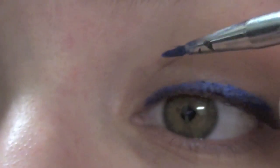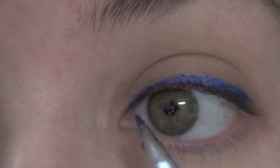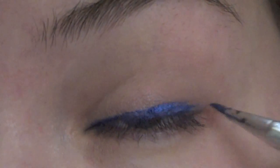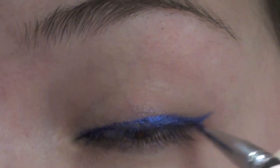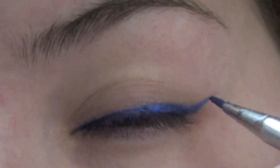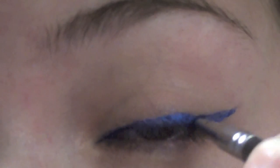Basically, line the top lash line and then this brush is small enough — it's great, I love it. It gets in the inner corners perfectly. And continue down to the outer corner. This is very important. I'm drawing a line upward towards the end of my brow, and then from that little line that I drew, I'm going to start there and stroke the brush inward.